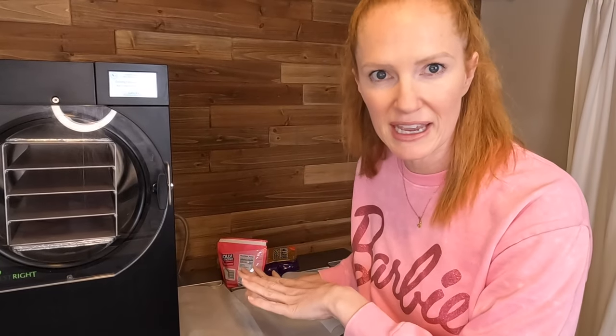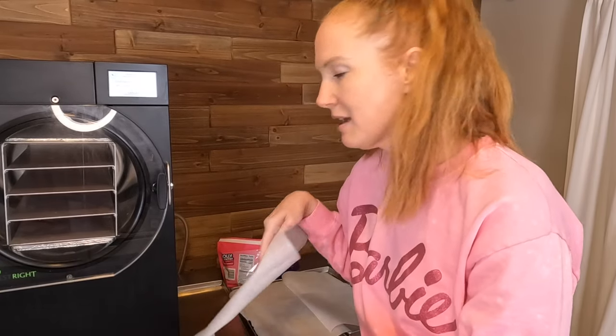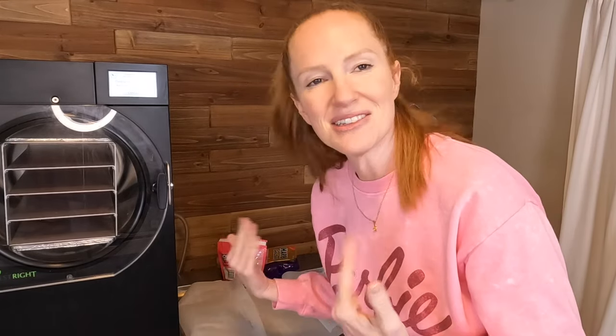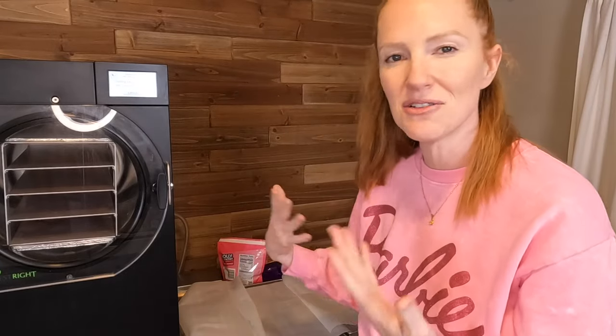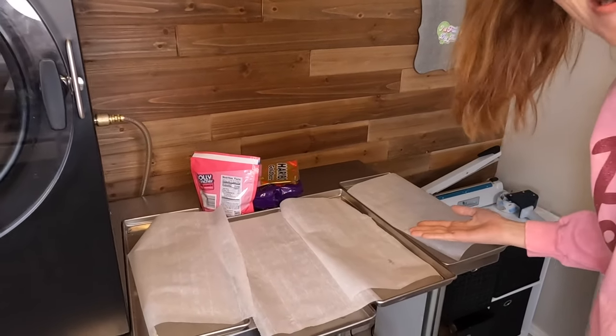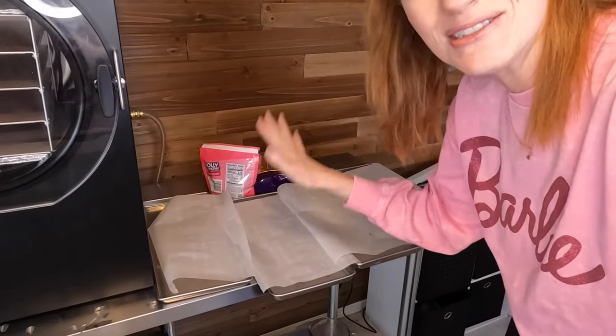My first tip for freeze drying candy is about what you're putting your candy on. I have found that it works best if you line your trays with parchment paper — especially if there are some candies that are kind of stubborn. It just helps, and it also helps for less cleanup when you are done. I did a terrible job of cutting parchment paper for my trays, but you set the candy on it and it'll stay in place.